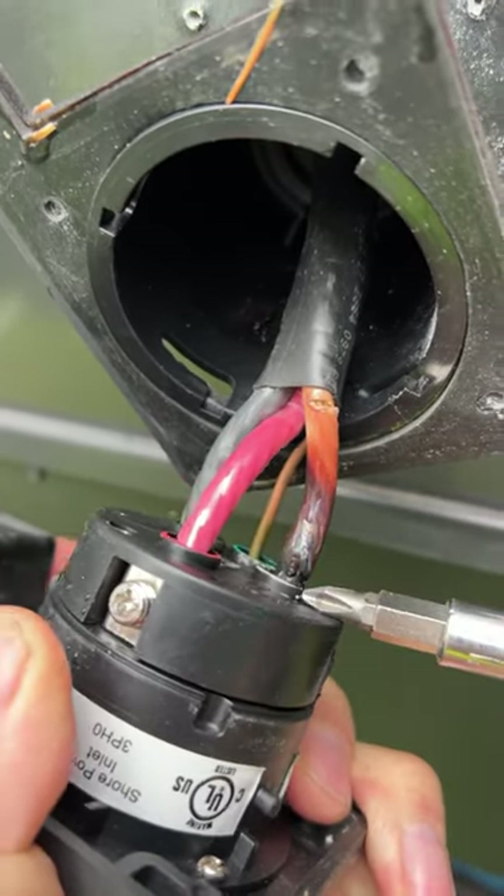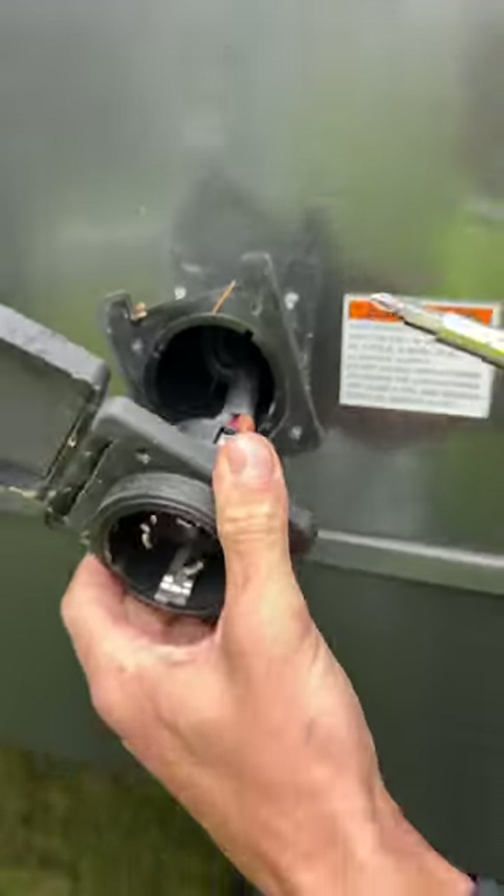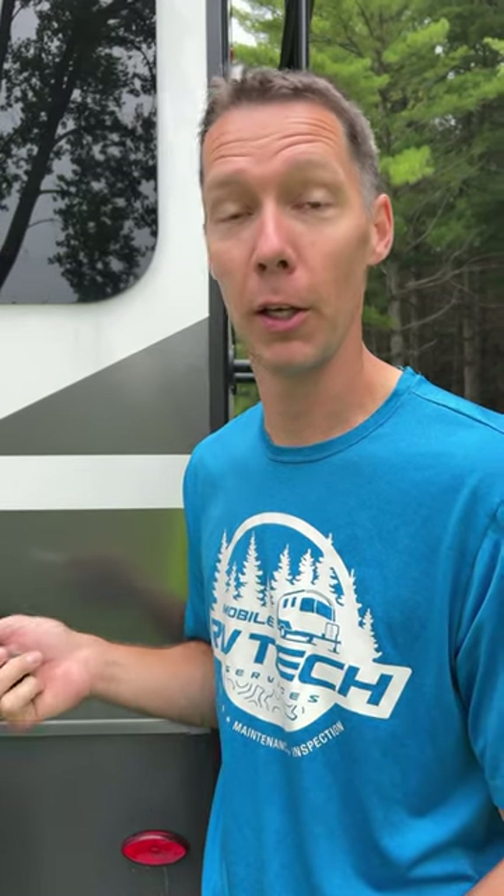So that created heat, which melted the plug down. The reason the customer knew they had issues on the inside was the TV went off, the fireplace came on all by itself, and GFCI outlets wouldn't reset in there. So they come out here, they can smell it burning, hear it arcing in there, and turned the power off.